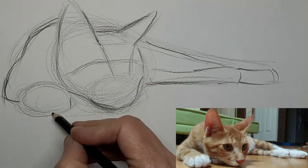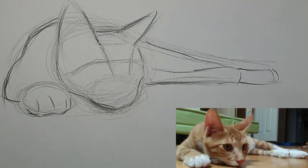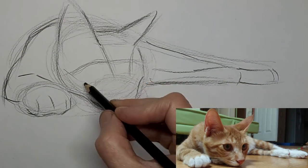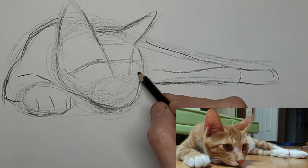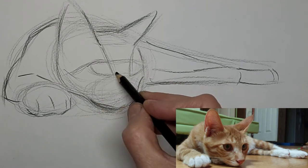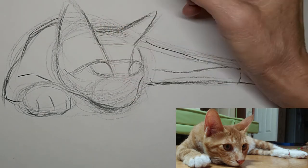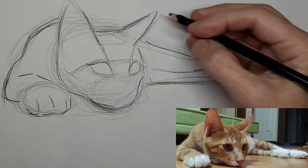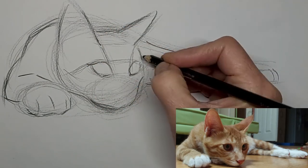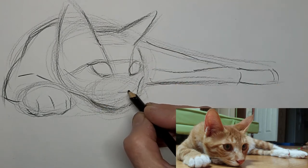I'm always correcting as I go. That's why I like to get my lines in lighter at first — so there's more room for correction. I'm just feeling out where those eyes will be. I don't want to pay quite as much attention to the one going around the corner. I don't want to darken it up as much, because otherwise it will stand out too much and it won't look like it's farther away than the other one.